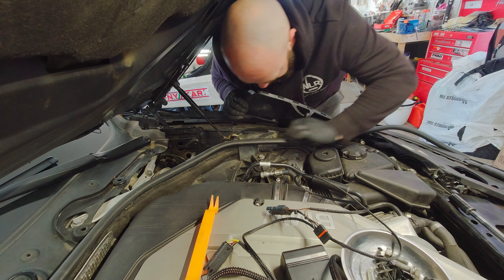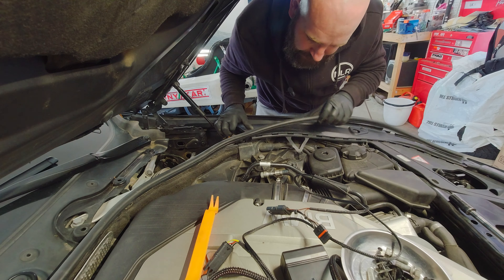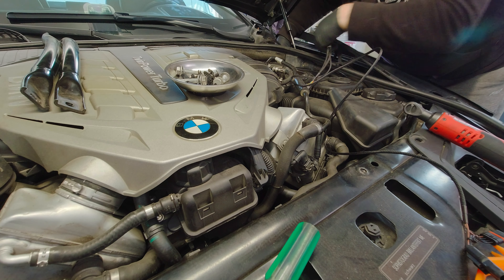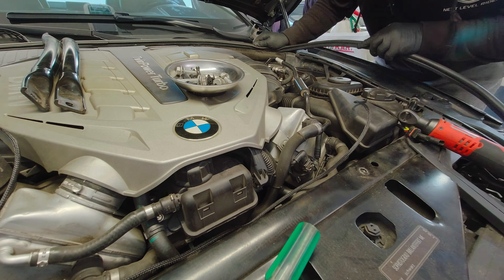We'll sneak it around here — yeah, right under that rubber and under the harness and everything. It's a good thing we did pull that off. Let's try and make this look good. Applying dielectric grease now.